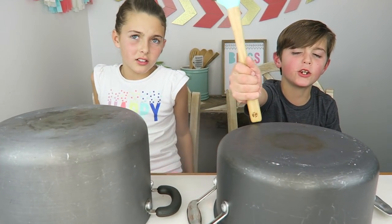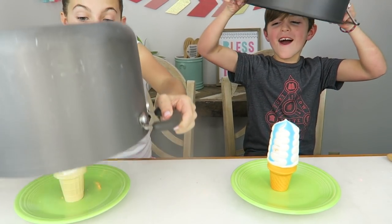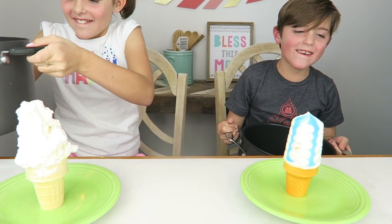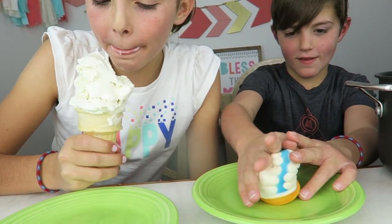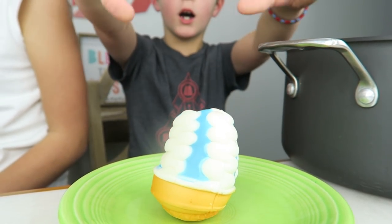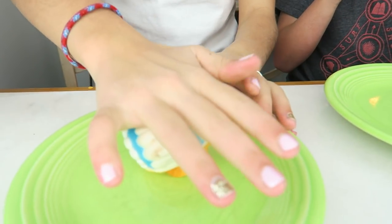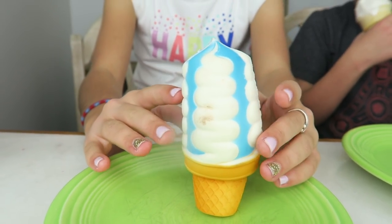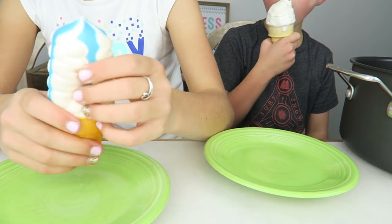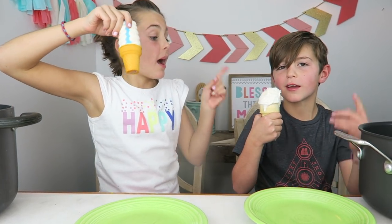Next round. I have the spatula, so it's my turn to keep or switch. I choose to keep. Ready, set, go. No, no, no! I love the colors they did on this. Look at the design — there's so much detail. Time to vote: this ice cream versus that ice cream. Real food ice cream wins. Real food.